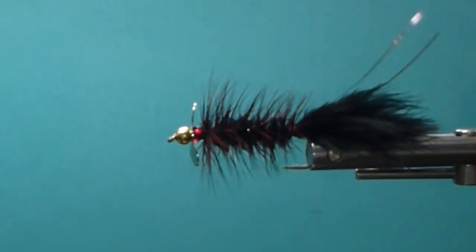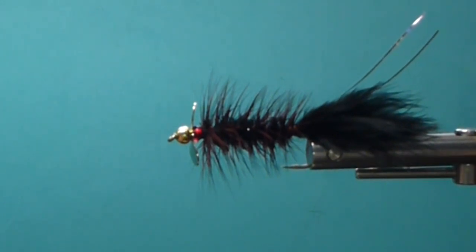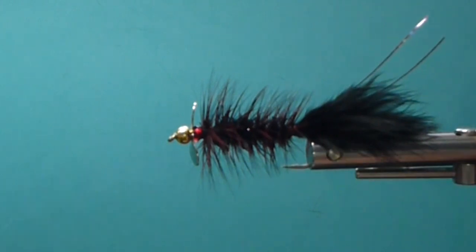I've tied it in all kinds of colors — greens, blues, blacks, whatever, you name it. So we'll go over the materials we need to tie the fly.